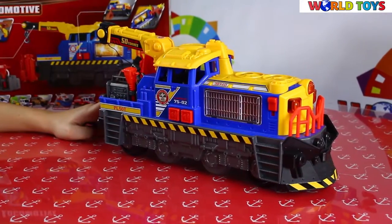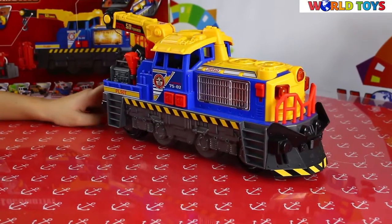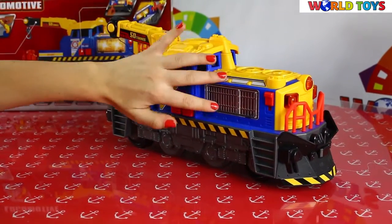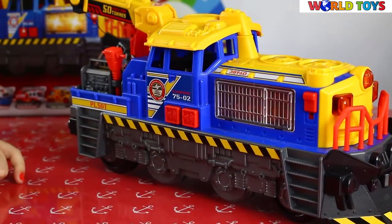As you can see, the locomotive is very big and it has a lot of functions. It's partly yellow, partly blue, and it has some parts in red. They are very important.